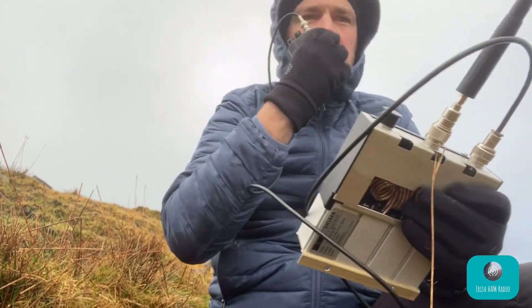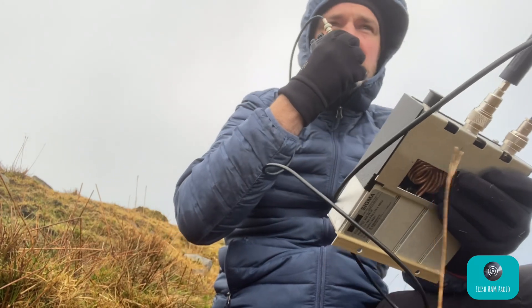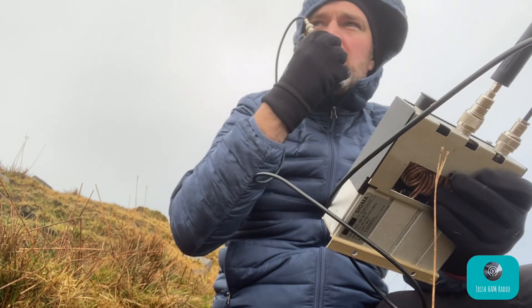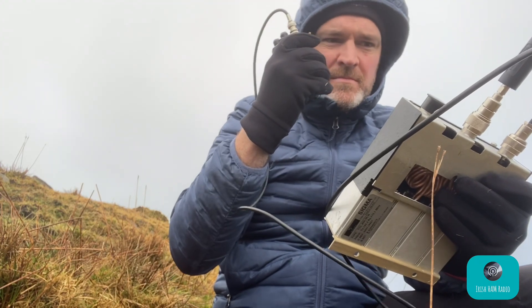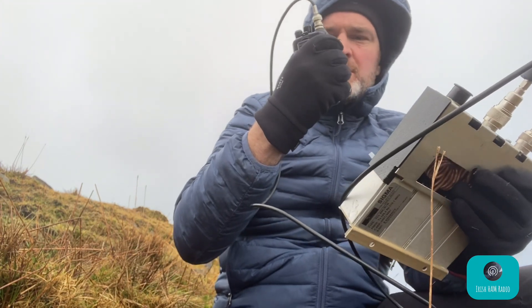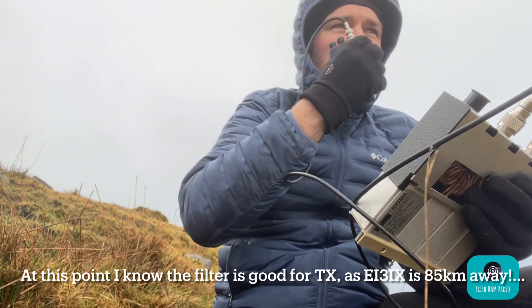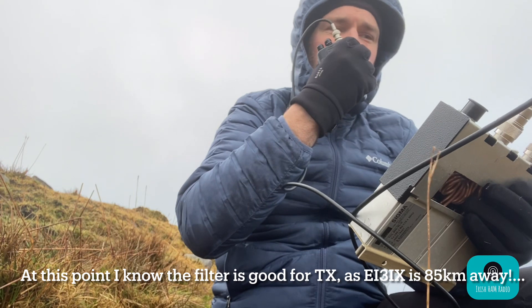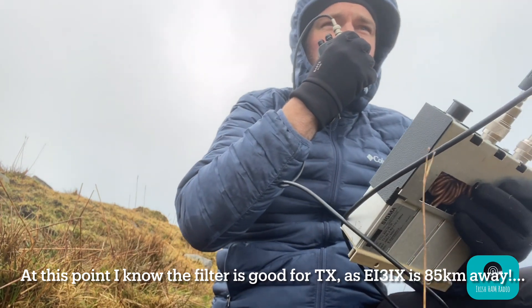CQ, CQ SOTA, CQ SOTA — EI5IMB stroke portable. I can hear some stations there. EI3IX, just to confirm you're receiving — over. QSL David, 5-5-5-5-5. Apologies to all stations on frequency — with this filter I can't move, I'll be as quick as I can. You're 5 and 8 now. You're 5 and 8, Joe.